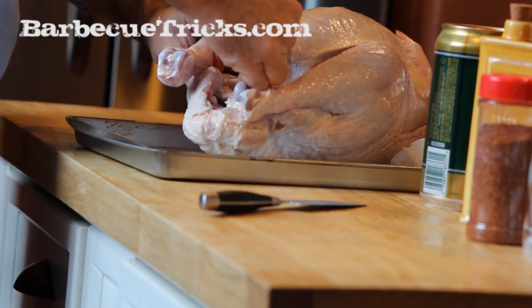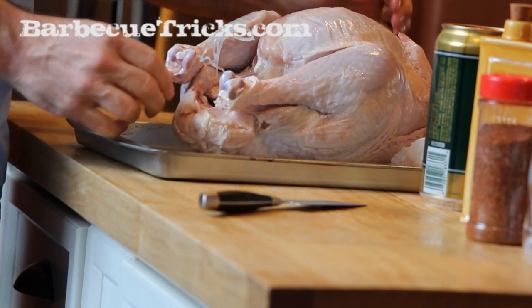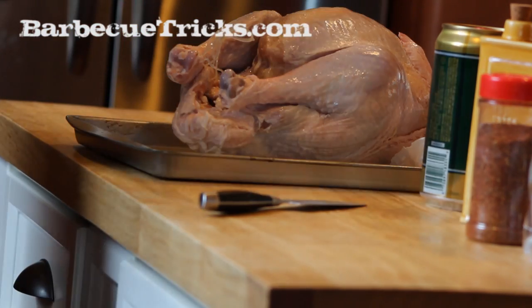Hey y'all, it's Bill West with BBQTricks.com. I'm going to share with you, I think, the most foolproof, easy way to cook turkey on the grill.